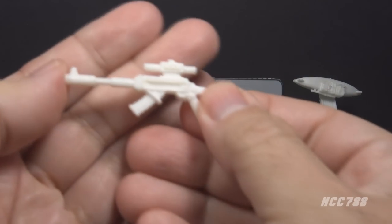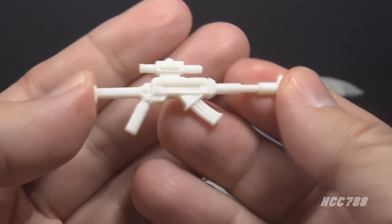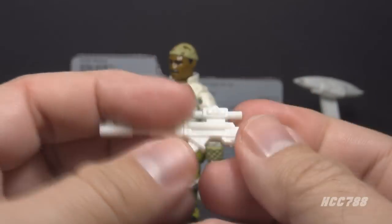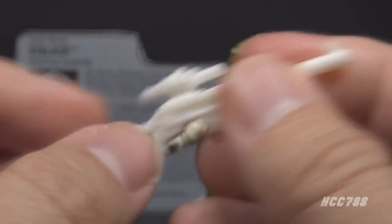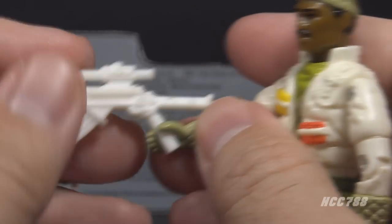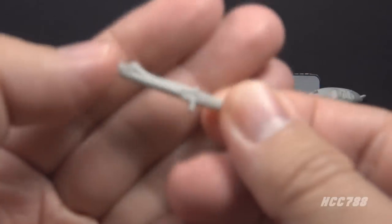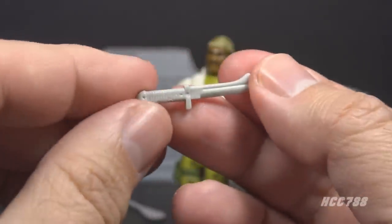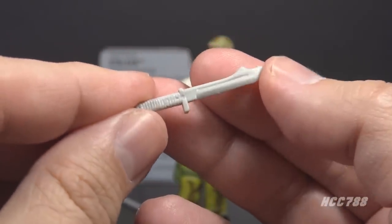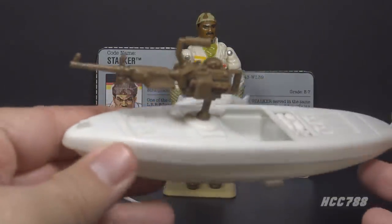Now let's look at Stalker's primary weapon — what the file card simply calls a rifle. The rifle is made of white plastic. It's not exactly based on a real-world weapon, but it has some pretty good details for a fictional rifle. It has a scope and either a collapsible or folding stock, and it fits well in the figure's hand without stretching the thumb. Next, let's look at his knife. The knife is in light gray plastic with a cool barbed-looking blade. It's a bit oversized for the figure, but G.I. Joe knives tended to be.